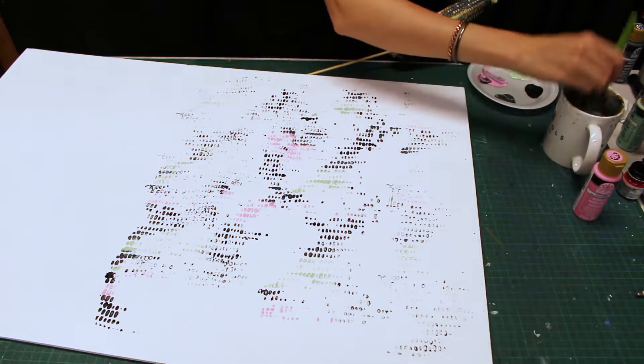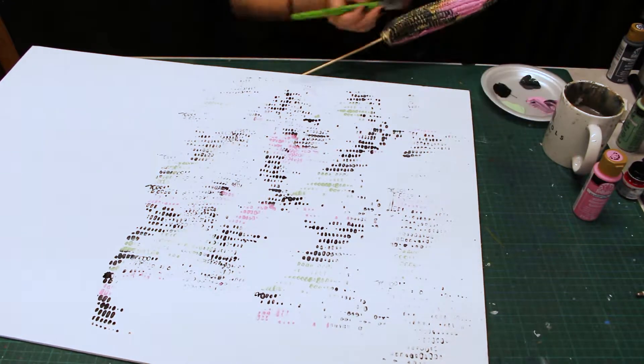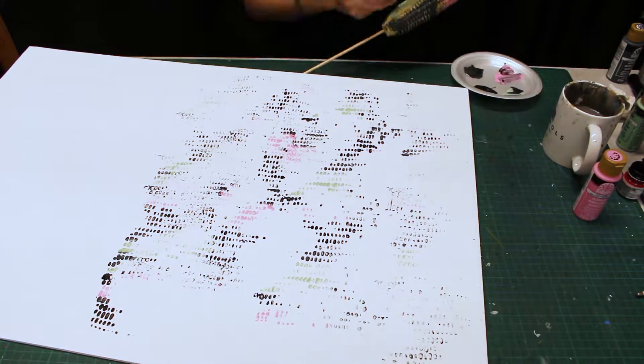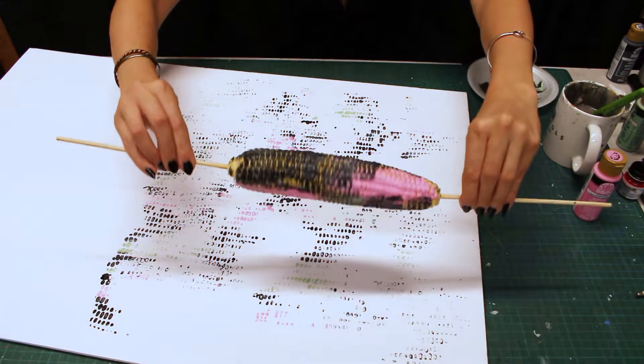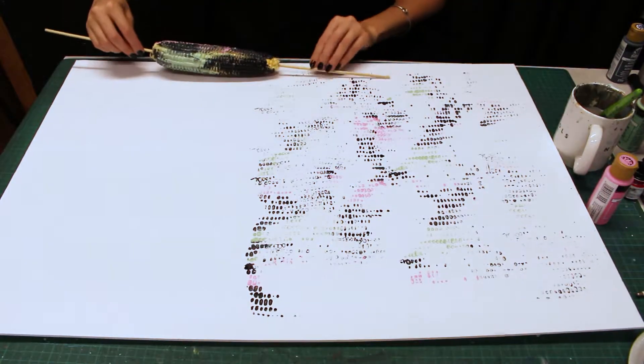In preparation to paint the second half of my board, I'm not going to be so concerned with keeping the paint colors separate. You can see that I already have some of the paint blending on the corn cob. And once again, roll.